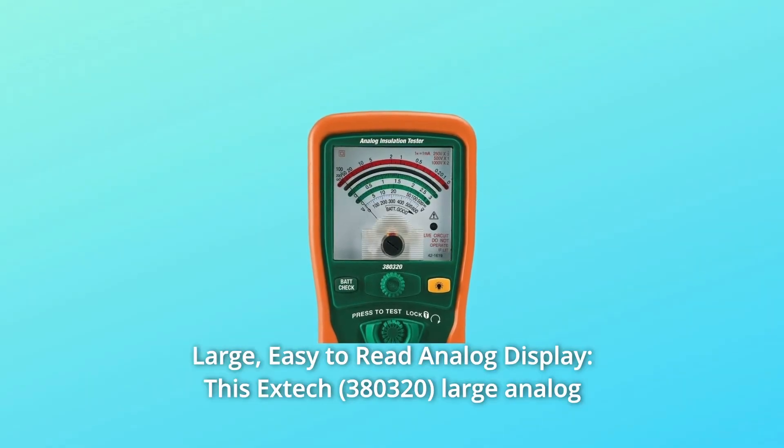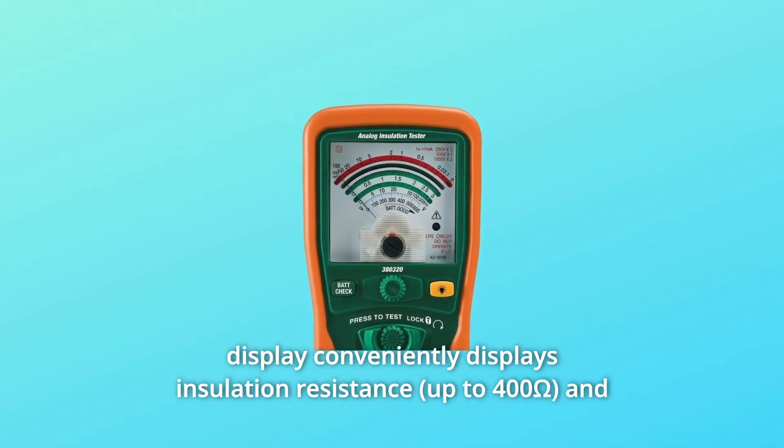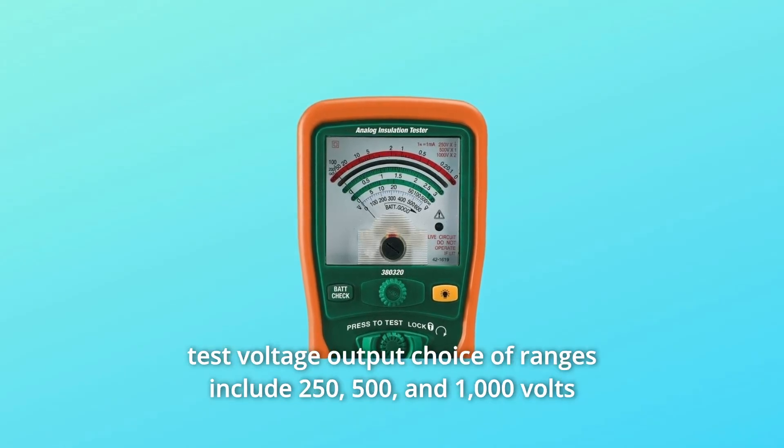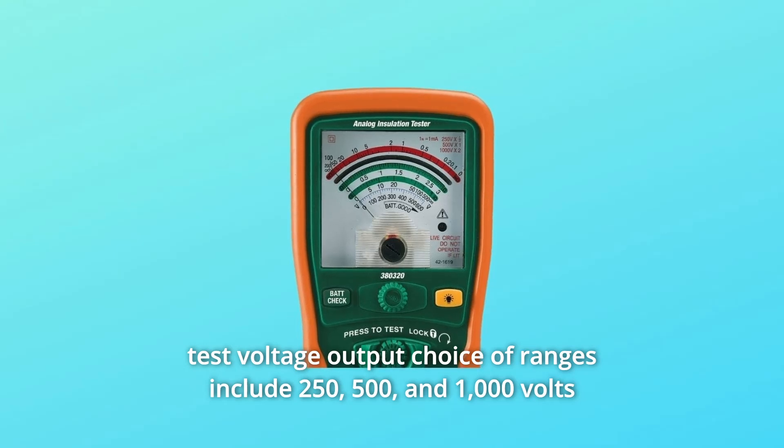Number 2: Large, easy-to-read analog display. This EXTEC large analog display conveniently displays insulation resistance and test voltage output. Choice of ranges include 250, 500, and 1000 volts.